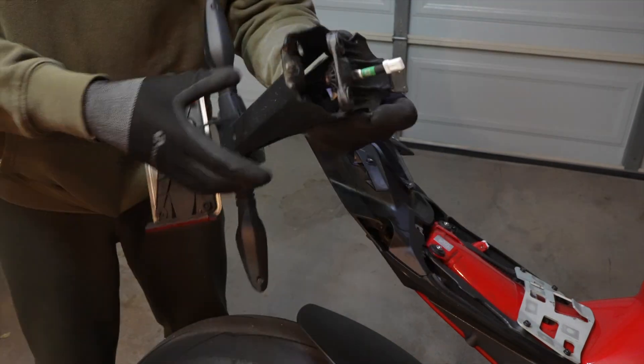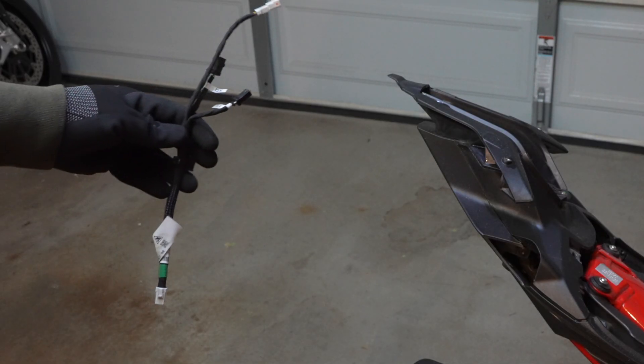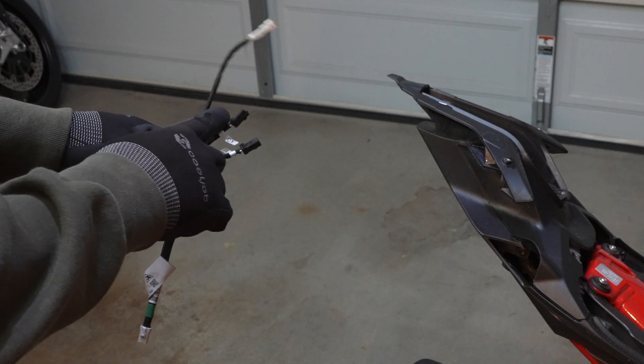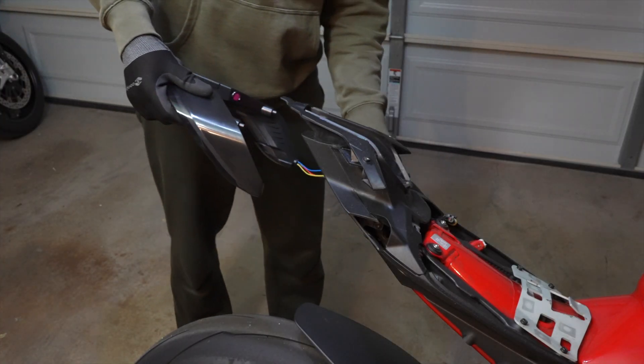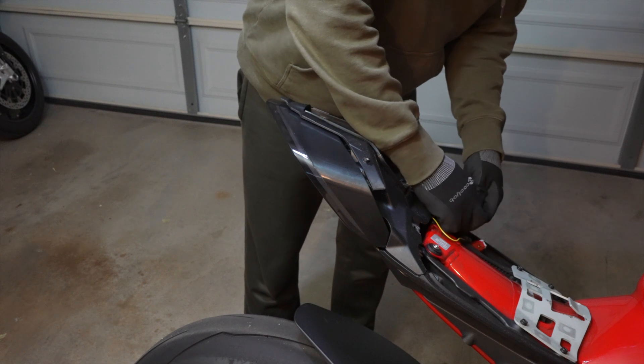Then you can open up the old fender kit to pull and reuse the small wiring harness that's inside of it. You'll have a main harness connector, then leads to your right and left blinkers, and then a third connector that would normally go to the stock license plate light — but there'll be nothing for that one to hook up to, since this kit deletes that light.